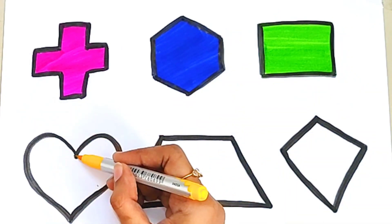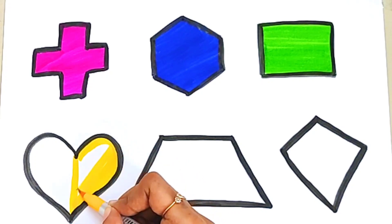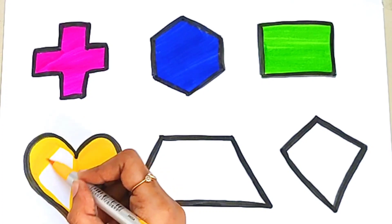Yellow color. This is a yellow color. Yellow heart.